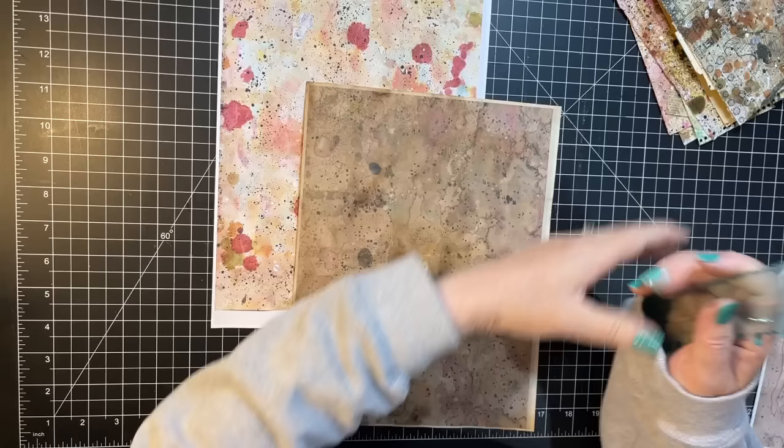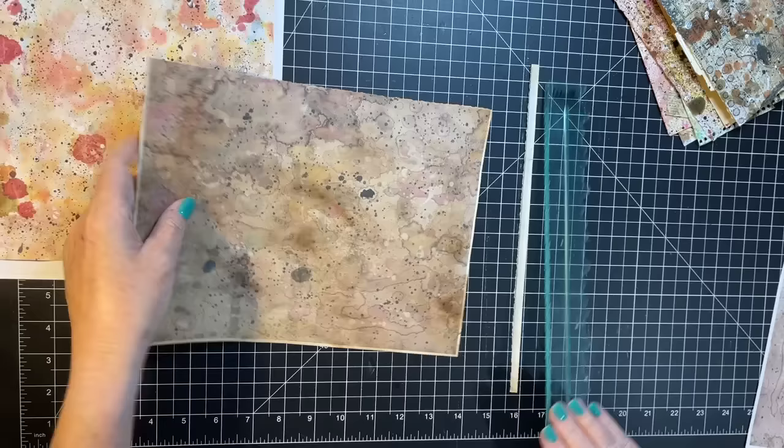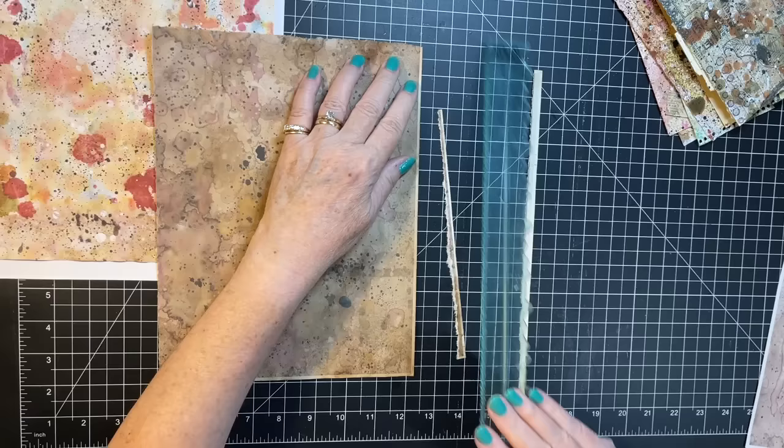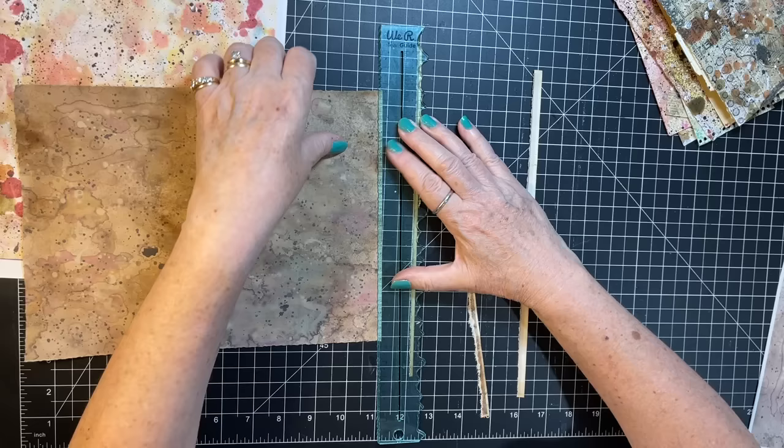We're going to do something with these two first. Sorry, I've still got my painting shirt on from when I did the splatter paint yesterday. Let's just tear off the edges of these. I think what I'm going to do with a couple of these is make some of those sacks that Rachel did in Roxy's weekly challenge, because I thought that would be fun.